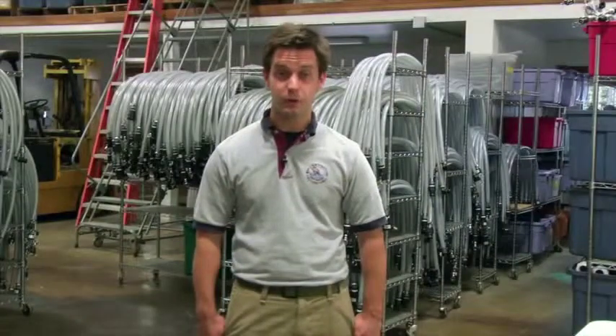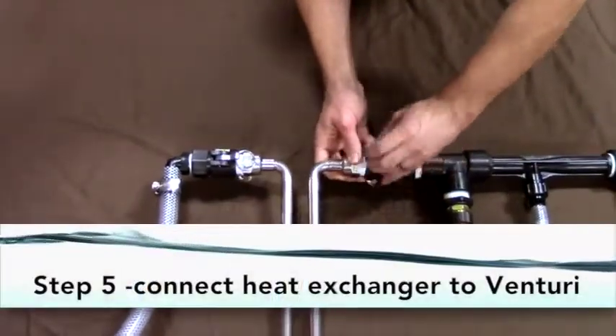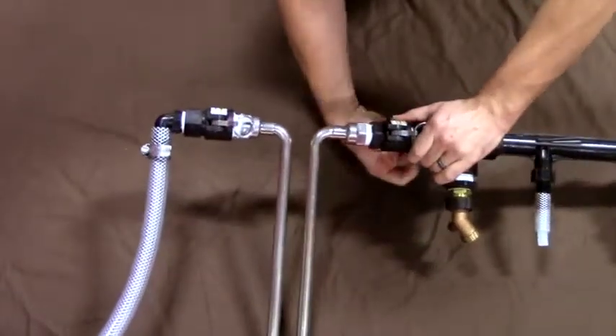Step five: push the rings on the female coupler on the venturi towards the male adapter on the heat exchanger. Insert the male adapter into the female coupler. Pull the rings on the female coupler towards the venturi until closed.